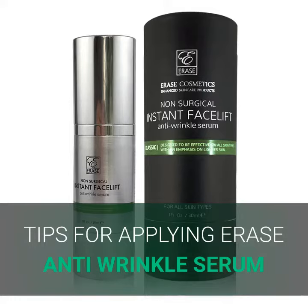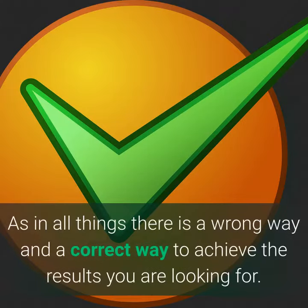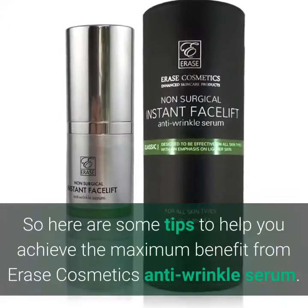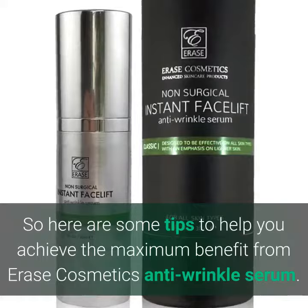Tips for applying Erase Anti-Wrinkle Serum. As in all things, there is a wrong way and a correct way to achieve the results you are looking for. So here are some tips to help you achieve the maximum benefit from Erase Cosmetics Anti-Wrinkle Serum.